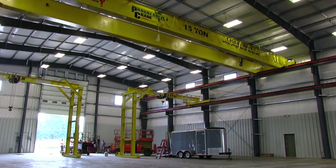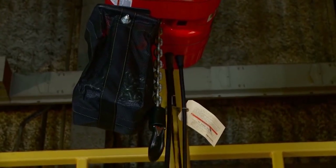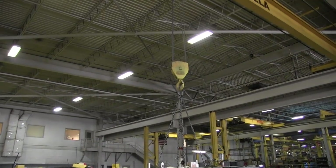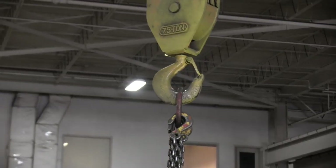The bridge beam that spans the bay is called the bridge girder, and that can be a single or double girder — meaning one or two beams for the hoist to ride on. The hoist itself is the piece that actually does the mechanical lifting, and it can be manual powered, electric powered, or even air powered. The piece that carries the hoist back and forth across the girder is called the trolley. The hook is attached to the hoist by a wire rope or chain, and that is what's used to attach to the load and do the lifting.